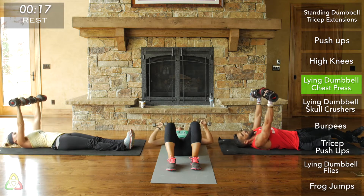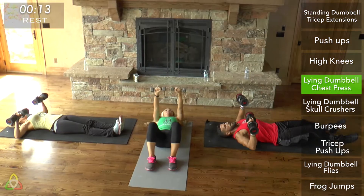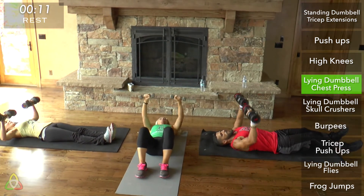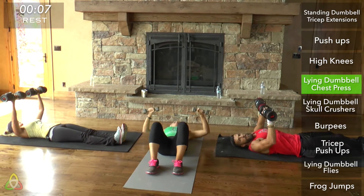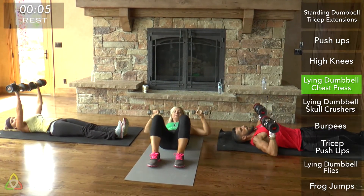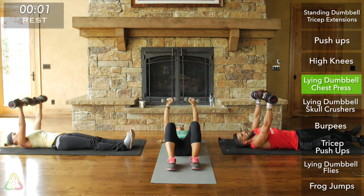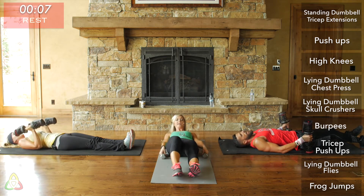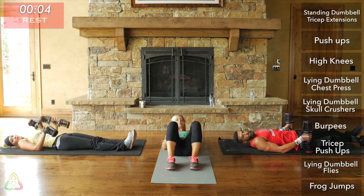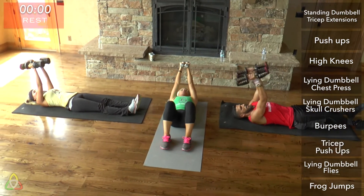Go! Focus on getting your upper arm all the way down to the ground every single time, then using your chest muscles to push that weight right above your head. Rest. Going into lying dumbbell skull crushers — this is a tricep workout. Set those weights right above your head and only bend at the elbow. Don't swing your arms back and forth — keep the upper part of your arm stationary and only move from your elbow to your wrist.